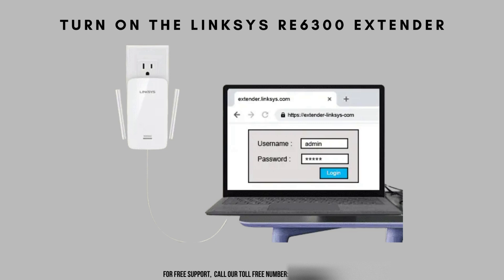Power up your Linksys RE6300 extender by plugging it into an electrical outlet. Ensure it's positioned within the range of your existing Wi-Fi network for optimal performance. The LED indicator will light up, signaling that the extender is receiving power and is ready for the setup process.